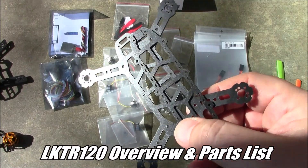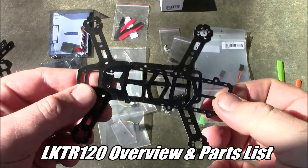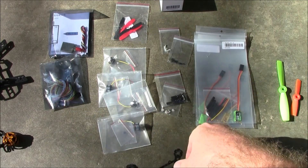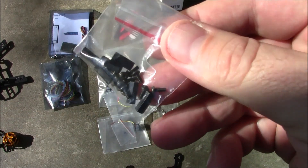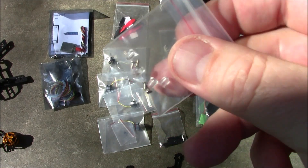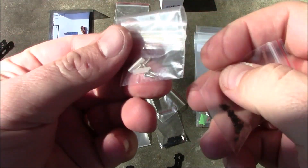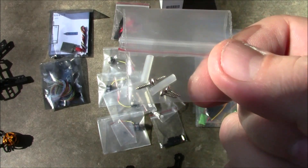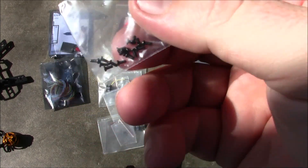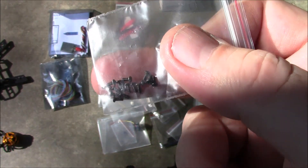This frame is the LK TR 120, and this thing is little. The whole frame comes with a bottom plate, a top plate, nylon spacers, and metal screws to hold the plates apart. It also comes with small plastic landing gear pieces, front spacers that go on the very front of the quadcopter, and what appear to be motor mounting hardware.